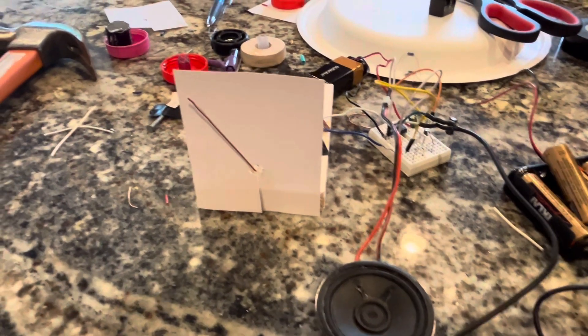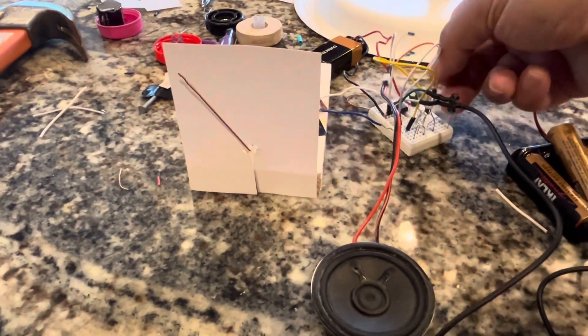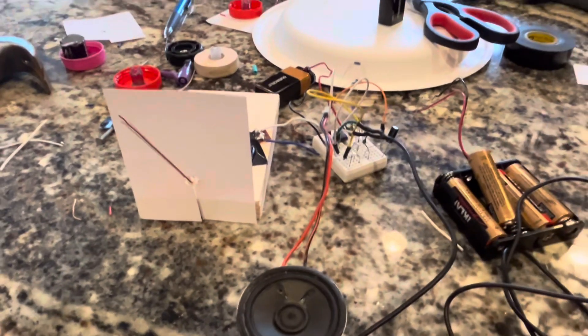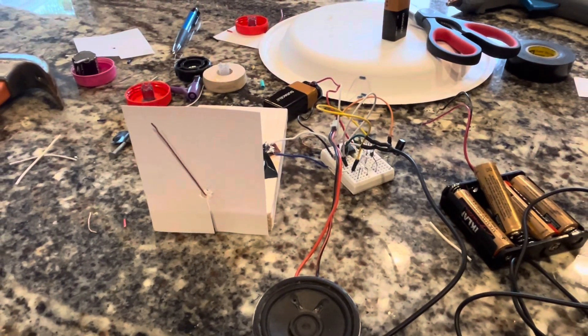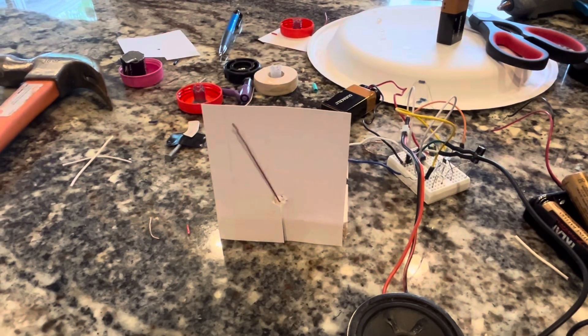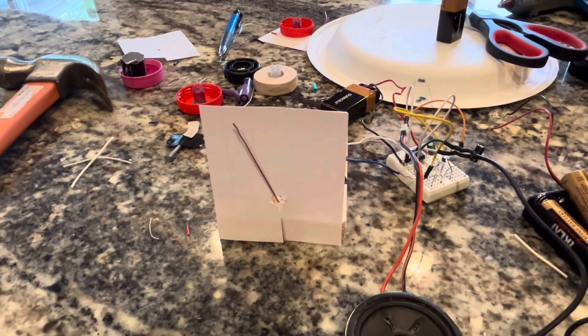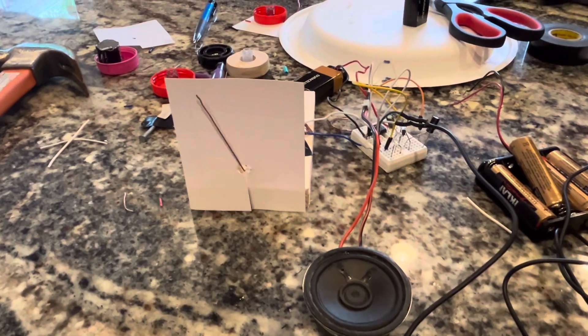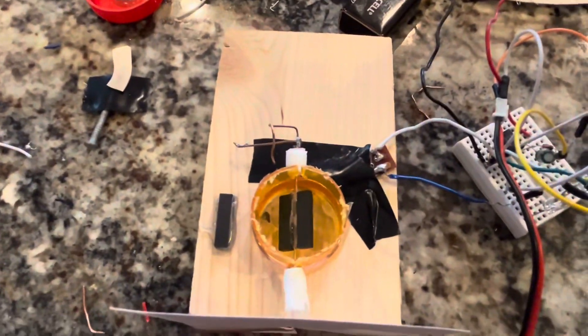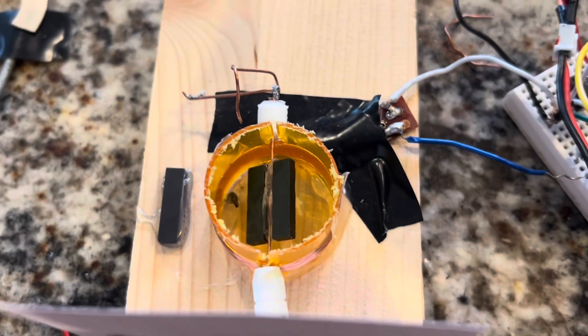Now I'm going to disconnect the speaker and just play the music, and you can see the VU meter reading to the signal. This is all just with a magnet — an electromagnet and a permanent magnet being controlled by a voltage.